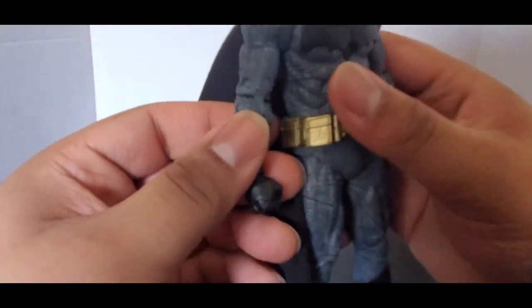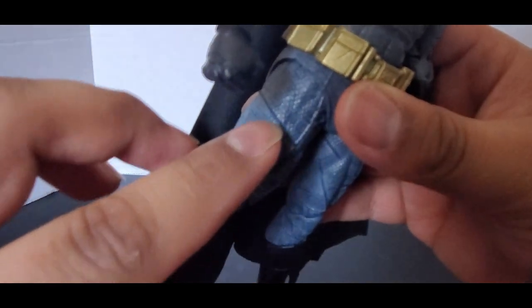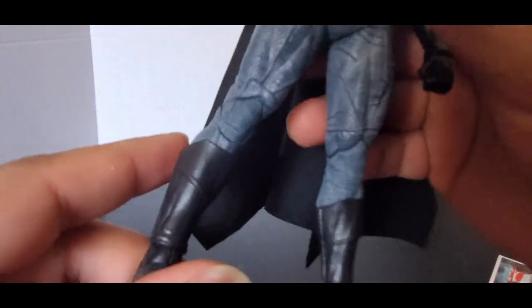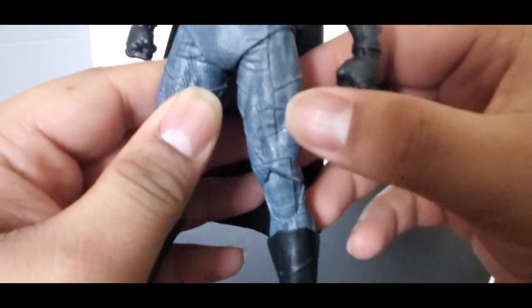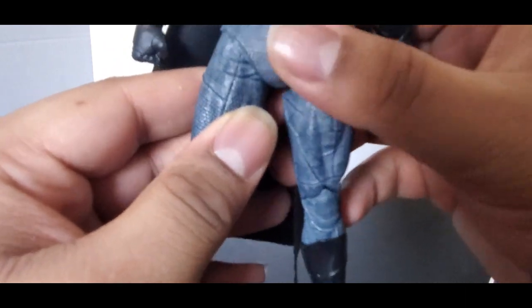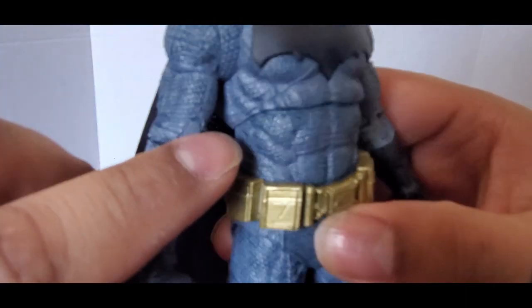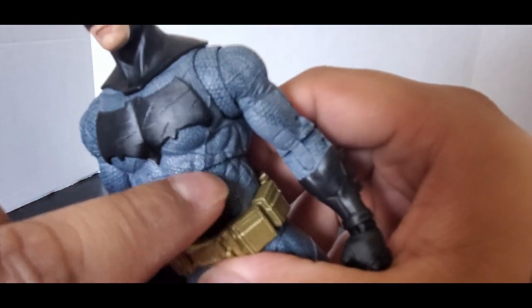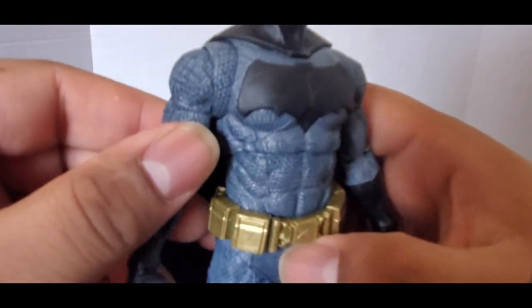Let's take a look at the sculpt. You can see there's a design with all these textures, which I do actually like. Even though the suit wasn't super textured like that, it is nice. You can see the wrinkles to show where his muscles are — it's a tight-fitting suit. You can see in the ab area all the muscular textures and how it has wrinkles to show it's like a tight suit and not super loose.